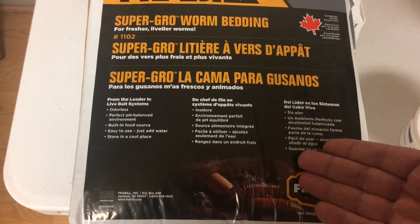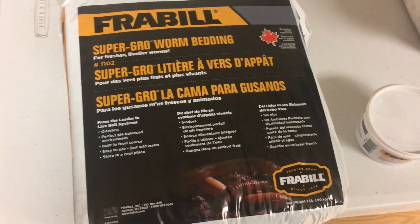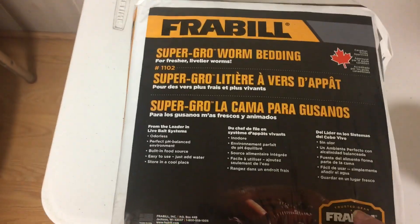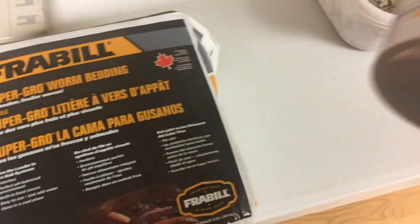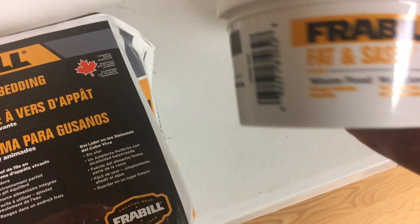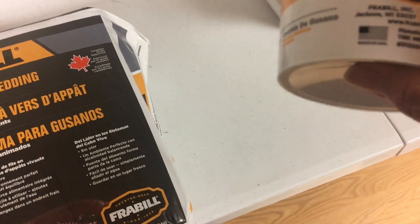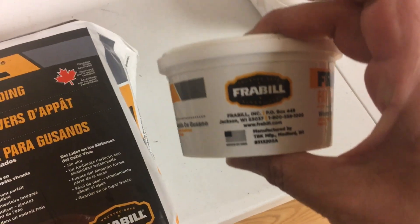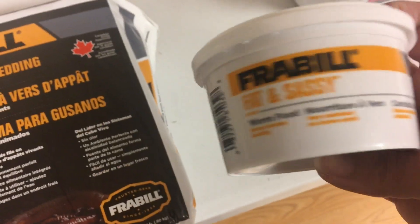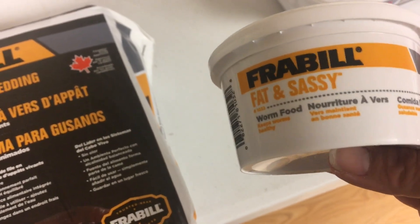I don't know what it is — it's some kind of bedding — but I'm going to open it with you. I'm going to start another layer on the Louisiana swamp worms with this and let's see what it is and how they do. And I also got this: some kind of worm food. Honestly, when I bought it I thought the container was going to be a little bigger. I haven't opened it, I don't know anything about it, so we're going to do that together.